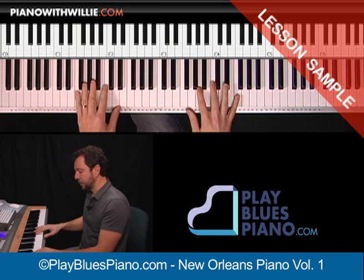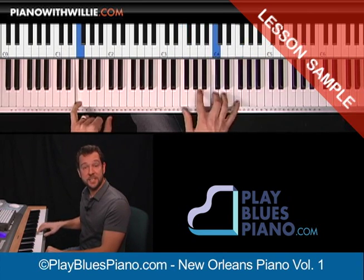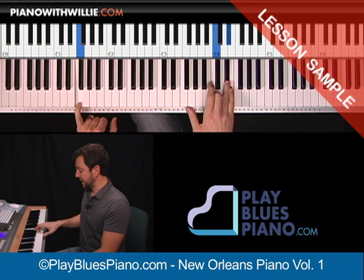And then moving to another chord — F — just moving right on down that F chord: F, C, A, F, C, and E flat.